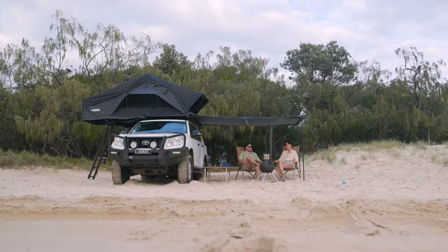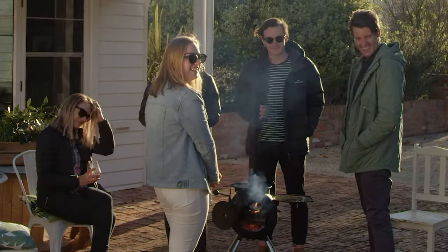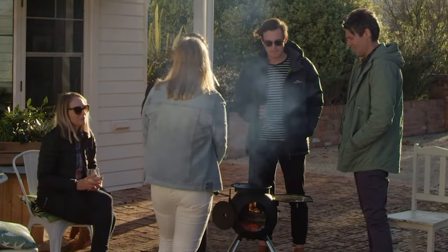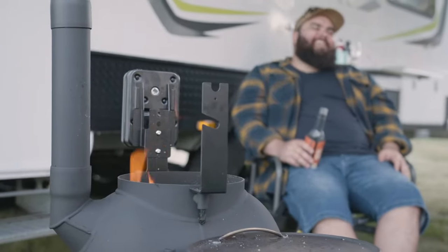Great at home or for when you're out on adventure, the Series 2 is portable and powerful and is equally at home in your outdoor entertaining space as it is in a four-wheel drive, caravan or camper trailer.